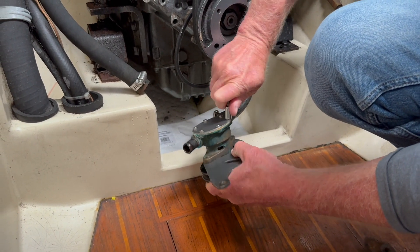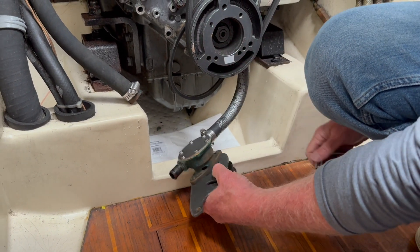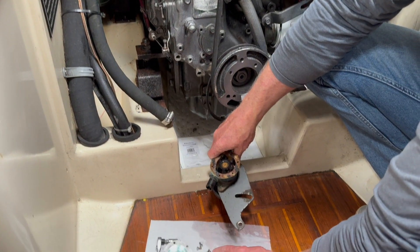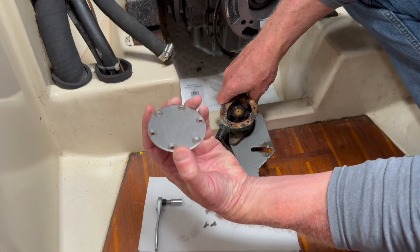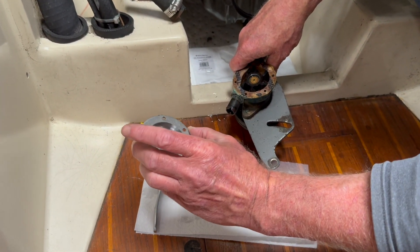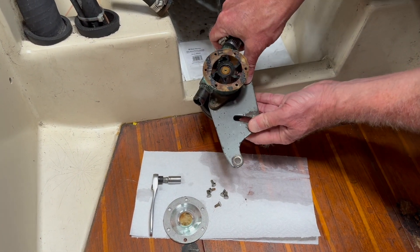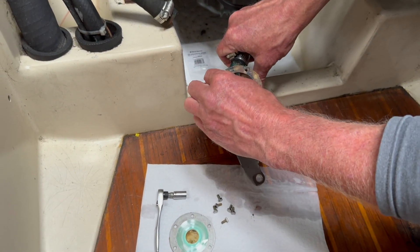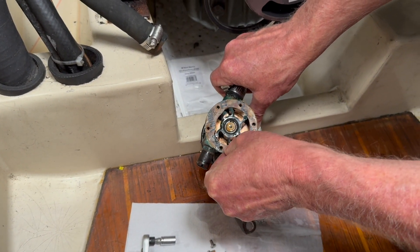I'll collect the bolts so I don't lose them. Once I get that taken off I'll show you what it looks like inside. I took these six little bolts out and took the backing plate off — and there it is, there's the impeller. All pieces are intact and there's a gasket on here. Now I'm going to try to remove this impeller.